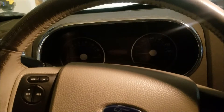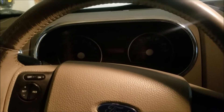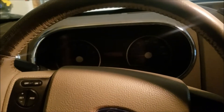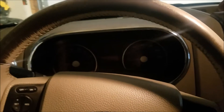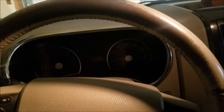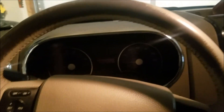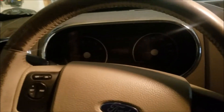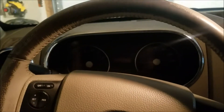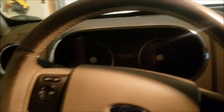So guys, there's a quick easy way to show you how to program keys and a key fob. In this case, this was an '06 Ford Explorer. I know it's used in other cars — I've done the same procedure for the key fobs on the older Super Duty pickups as well as Escapes. I believe this is all kind of a PATS key system, so you have to have the two keys to do it. Anyway, if you guys like what you saw, give us a thumbs up, hit that subscribe button, and we'll see you next time.